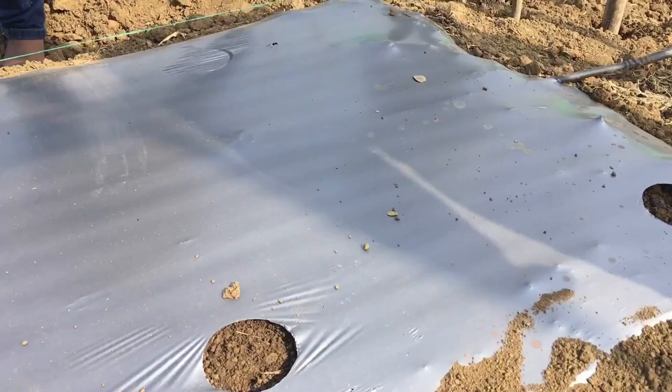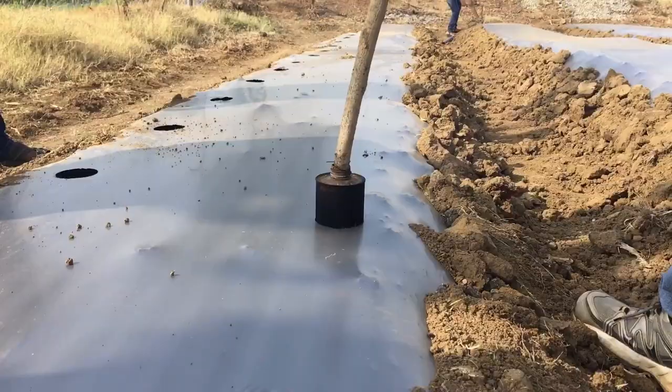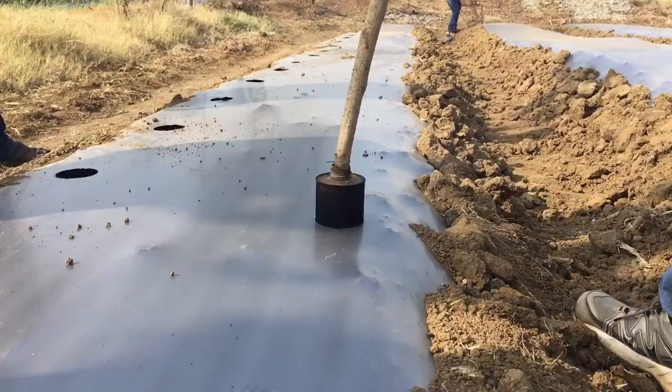Make alternating holes in a two-row bed. This looks like a zigzag pattern, which gives more space for each plant and avoids overcrowding. Thus, it gives good aeration and also light exposure. And you are ready for transplanting.